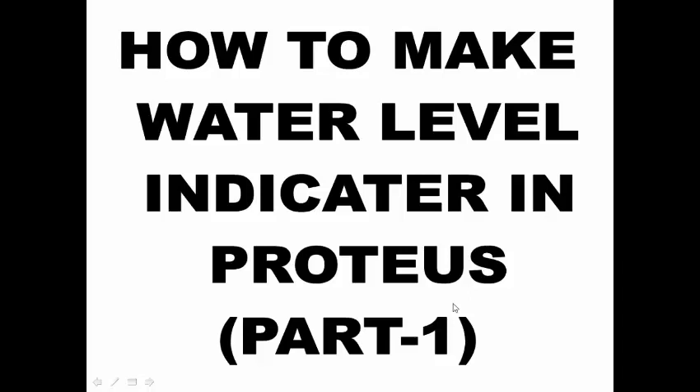Hello friends, welcome back. I am Deepak and I am going to show you how to make a water level indicator project in Proteus.